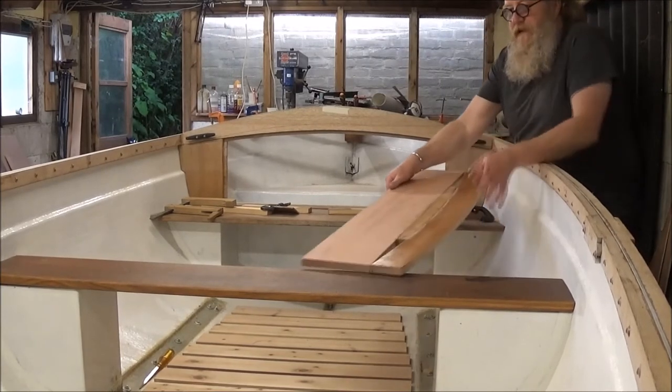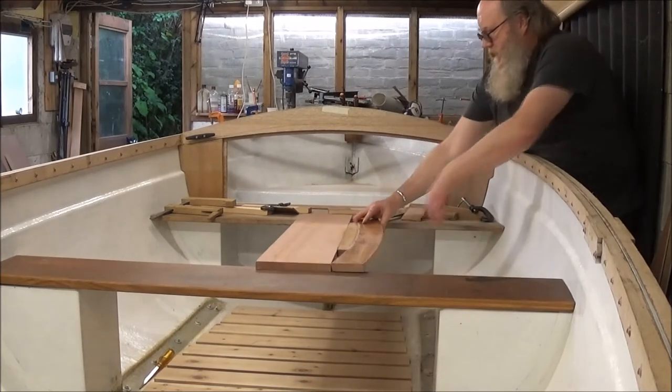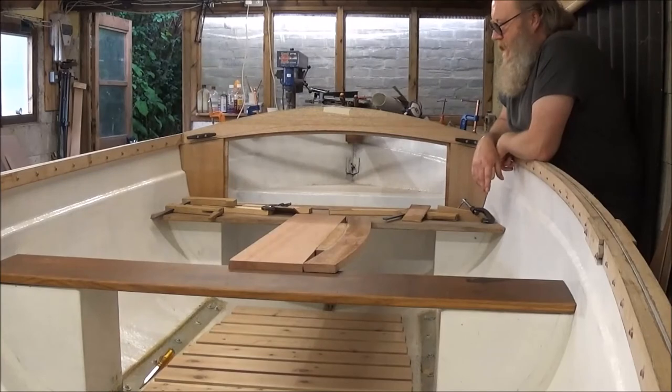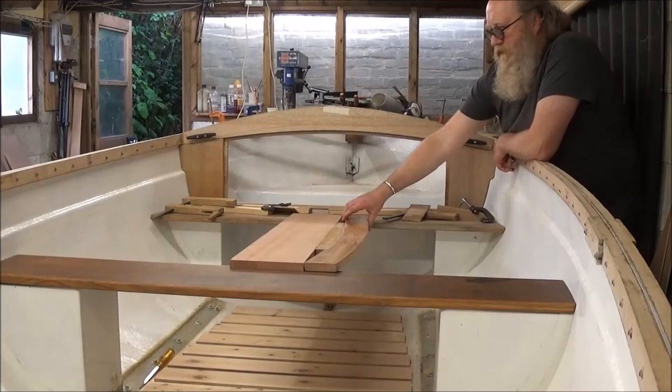I don't know if you can see it over this side, but certainly it's good enough to make a flat working surface whilst I'm afloat.